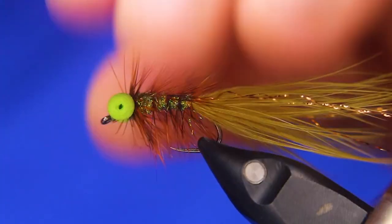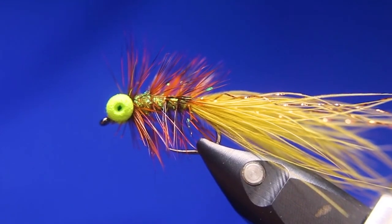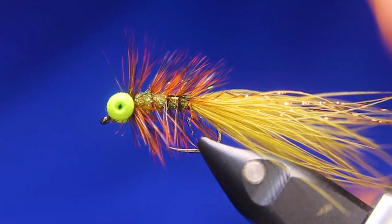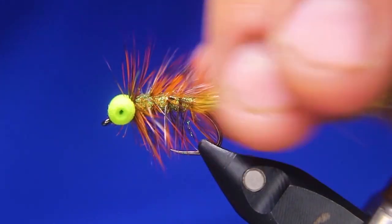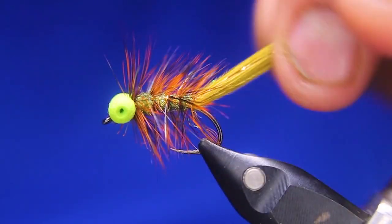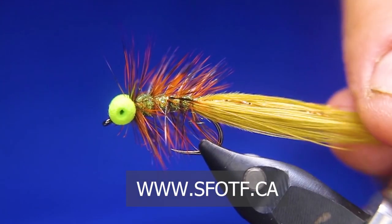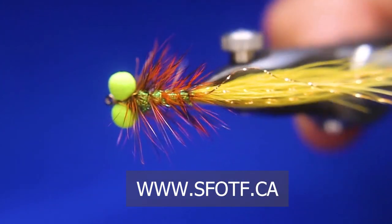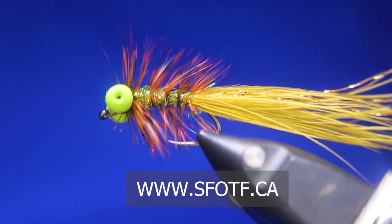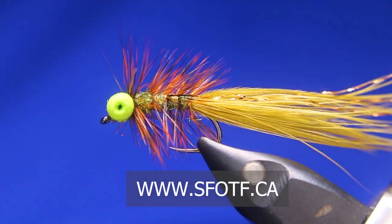And there is the finished one. So this is a little booby damsel — if you want to call it that. It is big; like I said, I tied on a big one here just for the video. I normally tie these in an 8 as the maximum, but 10, 12, 14 as well. Once you get that a little bit wet, those fibers actually cooperate. So there's your little booby pumpkin head. Well, I hope you guys liked that one, and thanks for tuning in to another episode of Sport Fishing on the Fly. Bye-bye.